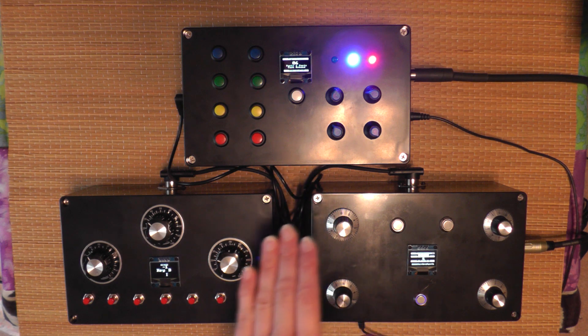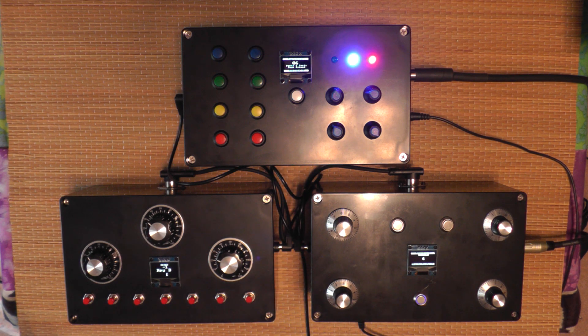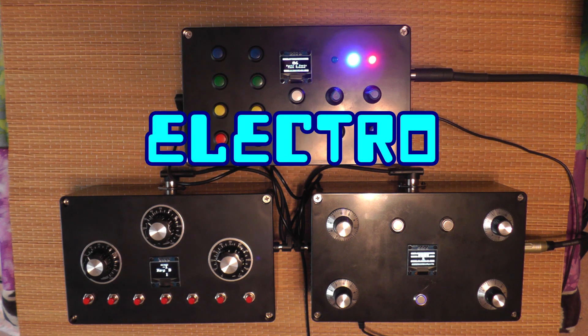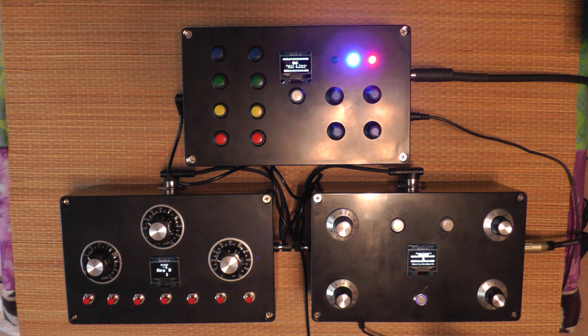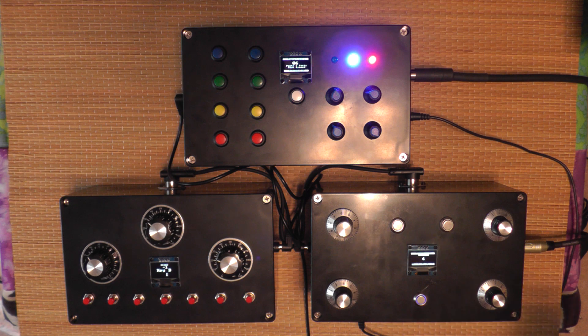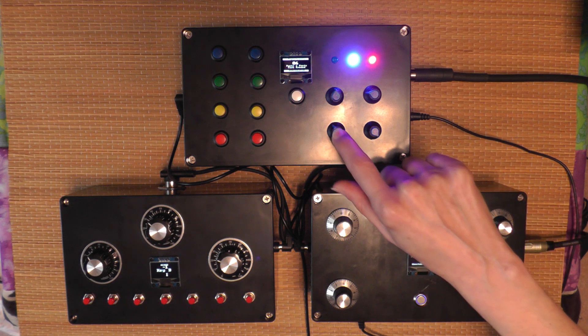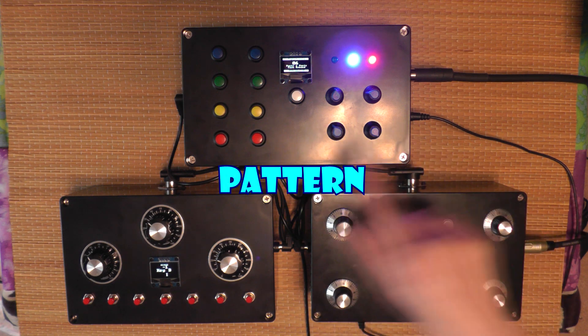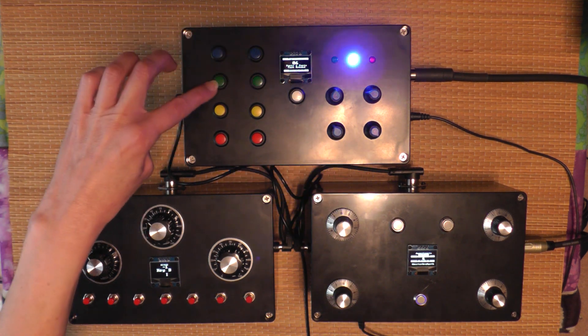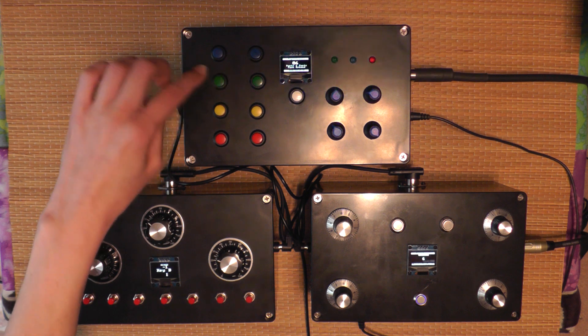This thing has 16 different drum patterns on it, which I've modified quite a bit from the original, so these are like 80s dance pop electro style drum beats. They're designed to sync up with this Skeeter sequencer box that I've built here. This pot controls what pattern's playing, this is your start button, and these buttons here turn off and on specific drum sounds.